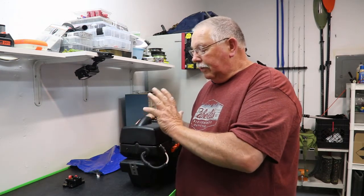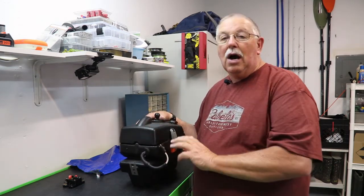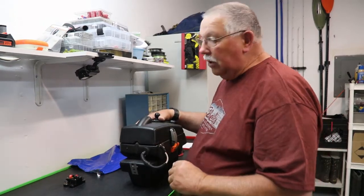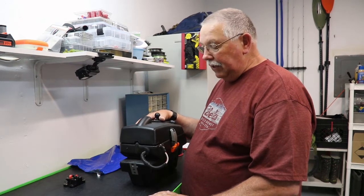So the TO Battery, the circuit breaker, the pod — everything works awesome. We're going to go ahead and throw it in the boat and finish this up.